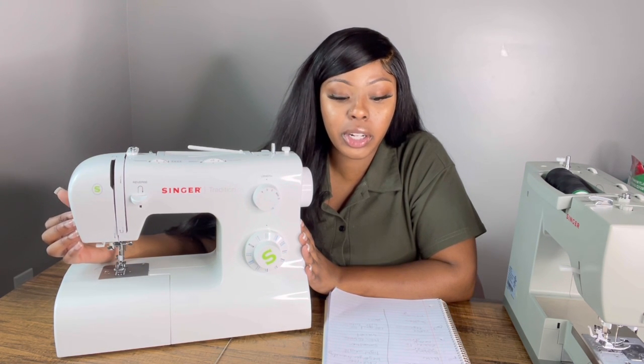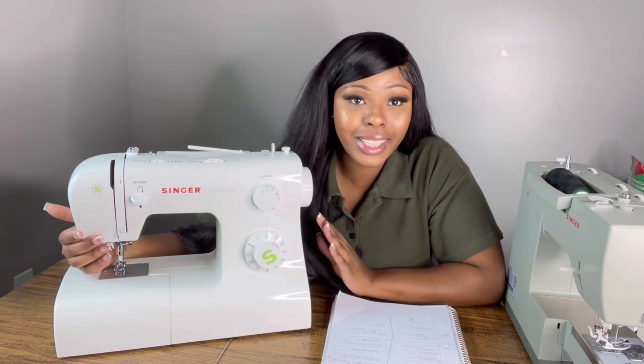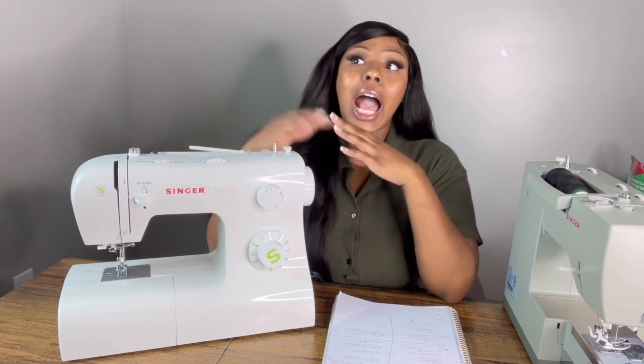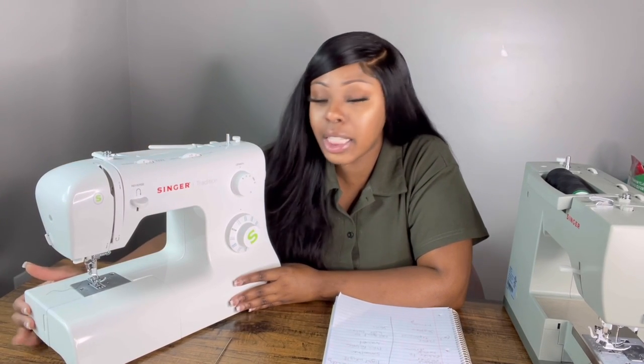The first machine we'll talk about is the Singer Tradition. This was the very first machine I purchased when I first learned how to sew using a sewing machine. Previously I sewed by hand, and learning to use a sewing machine changed my life and my business — my hands and back weren't hurting as much and I was able to create more wigs in a day. I purchased this from Amazon for about $160, which is fairly cheap for a sewing machine.